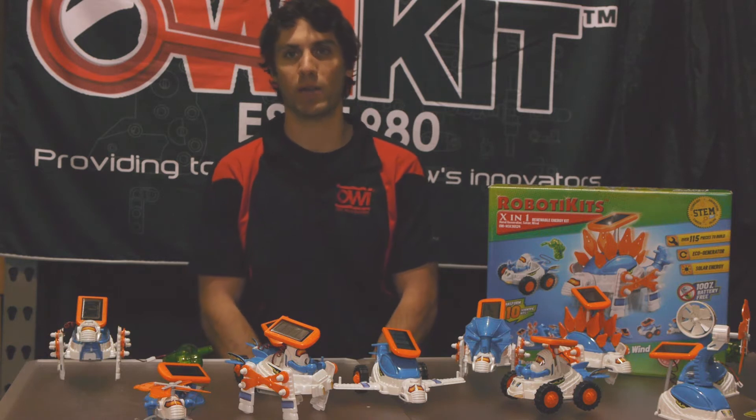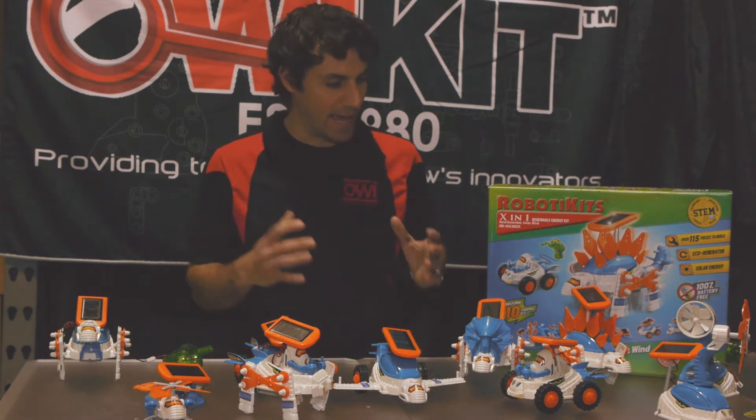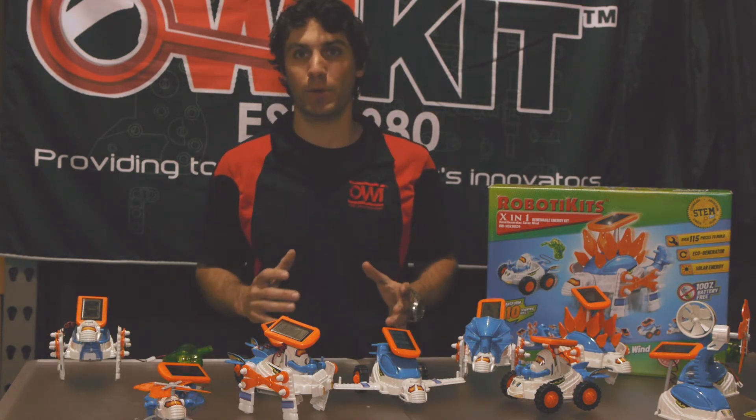Hello, I'm Antonio Palangio. I'm the Sales and Marketing Manager with OWI and I'm here to show you the X-in-1 Renewable Energy Kit. This kit, as seen here, features 10 different building options.